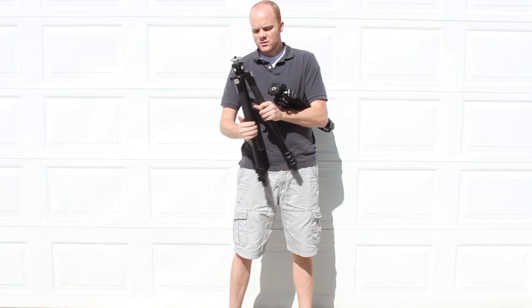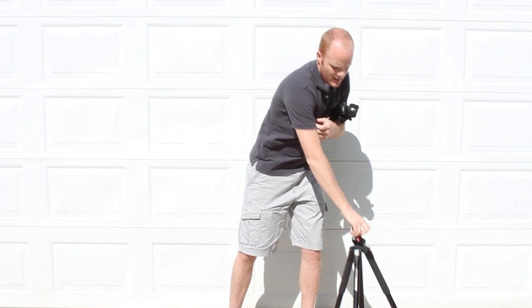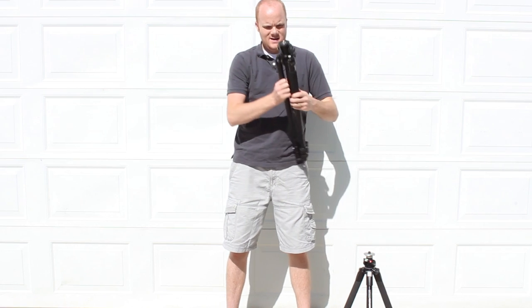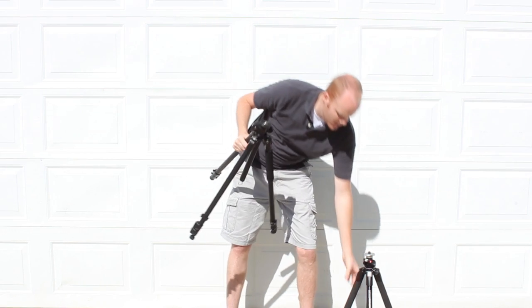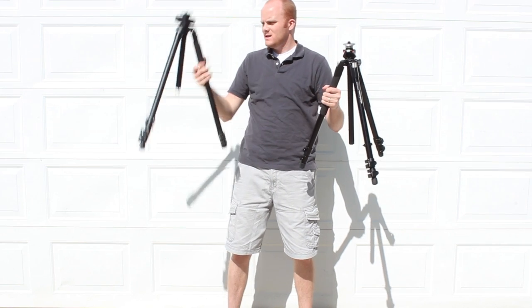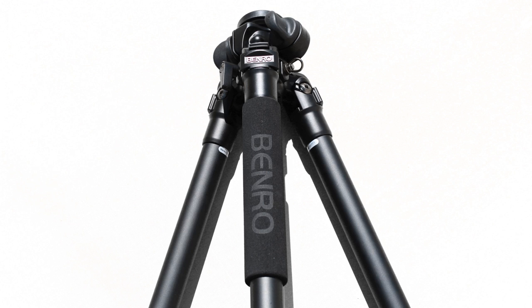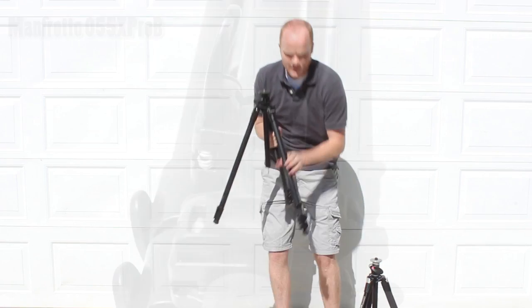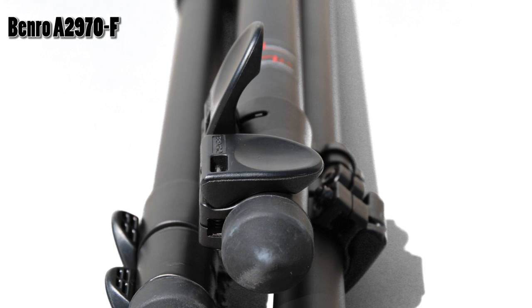So we'll just extend the Manfrotto here, as well as the Benro. The legs both have an insulated piece on them. Manfrotto has it on two pieces, whereas the Benro only has it on one of the legs. These flip switches that extend the legs on each of the tripods also seem very comparable.